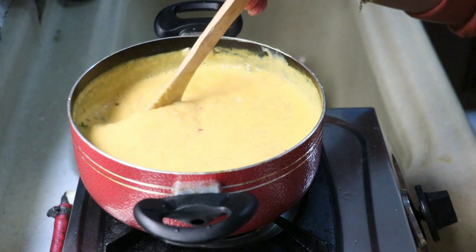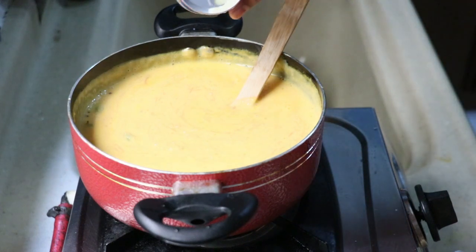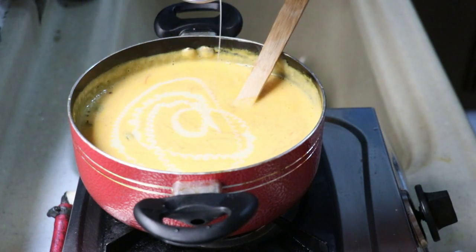Now let's check the sugar and add the corn. Now let's check the corn. Add the corn. Add the corn and add the sugar.